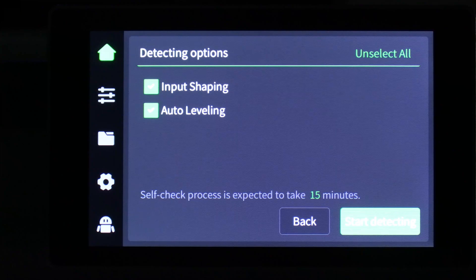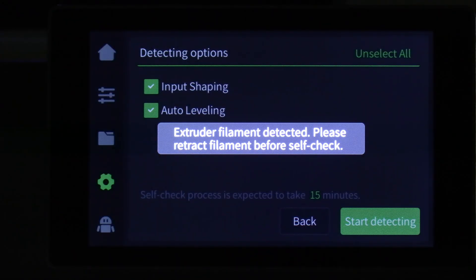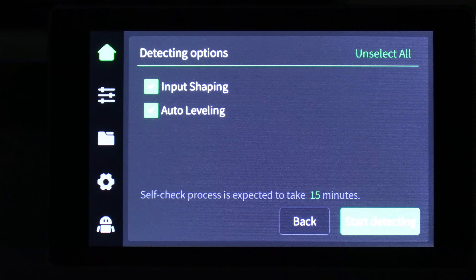Important note: if you have filament in the extruder, the K2 will refuse to run the calibration. Pressing start detecting will prompt you with this error. Perhaps future firmware updates will automatically retract that filament, but at this time you have to do it manually.